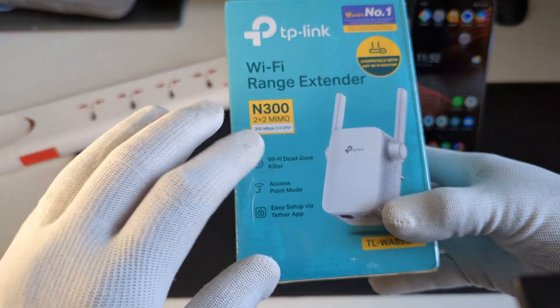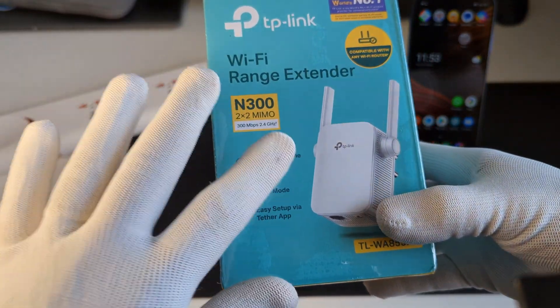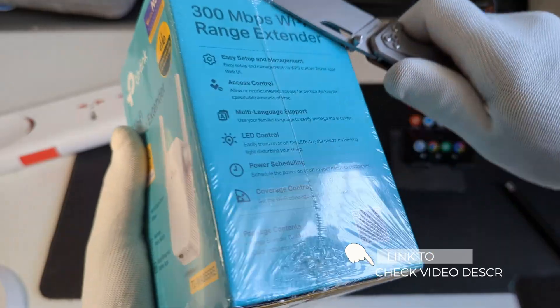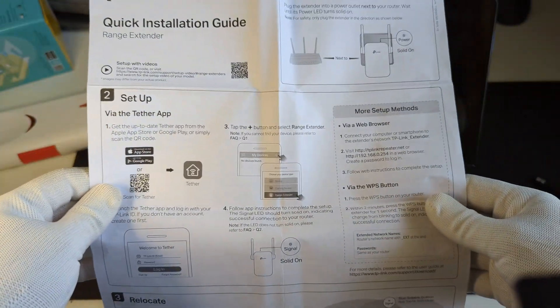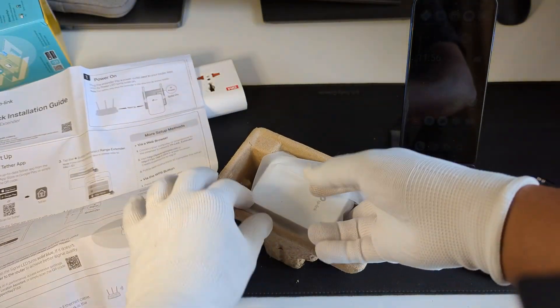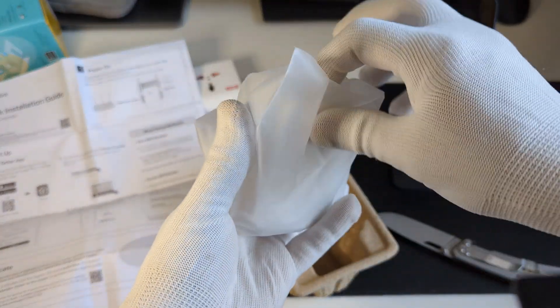It's a very simple process, but before that let's see what we have in the box and then we'll get to the setup part. The things we get in the box are this quick installation guide, which has detailed instructions on how to set this up, and the second thing is the range extender itself.